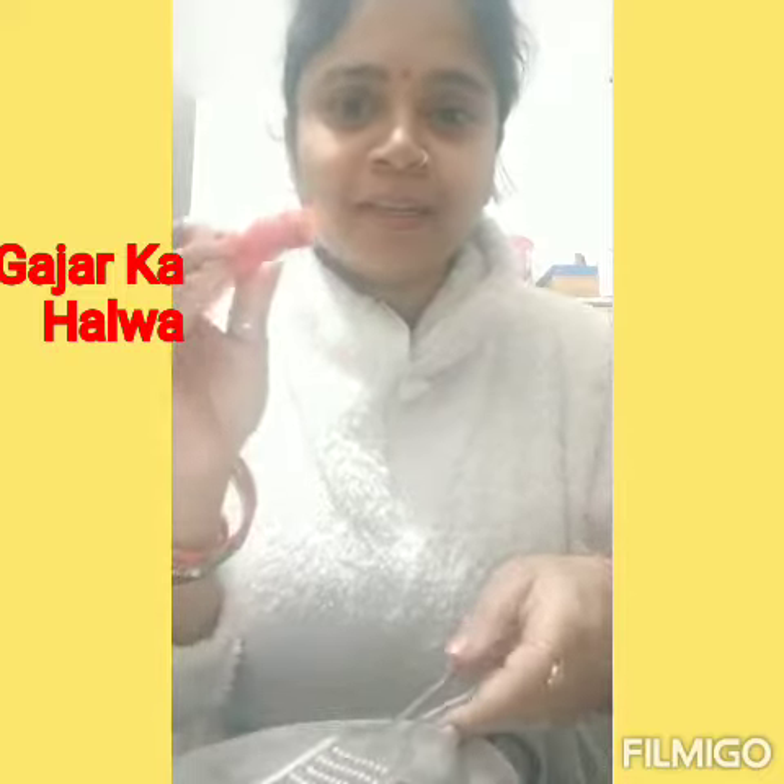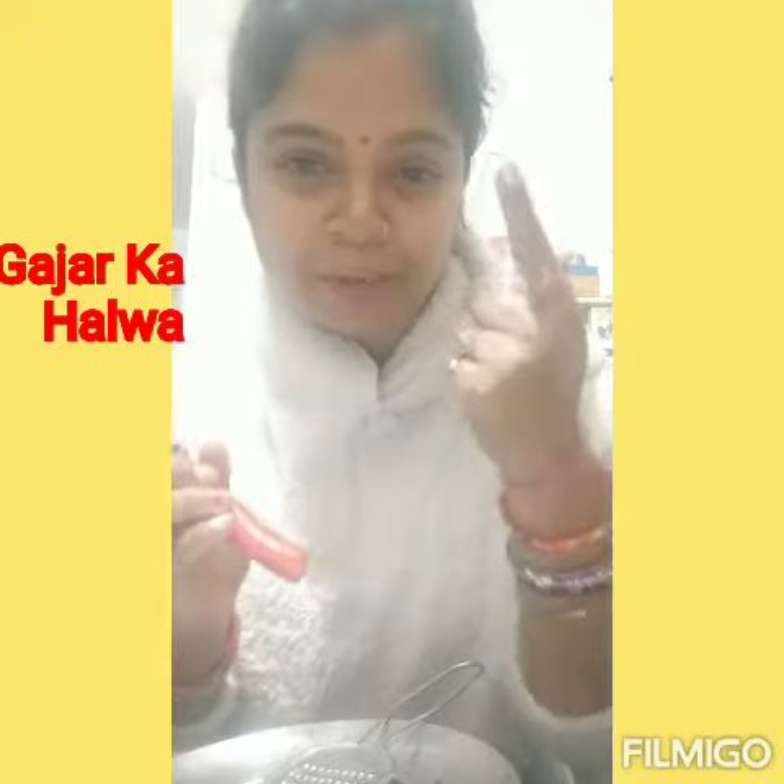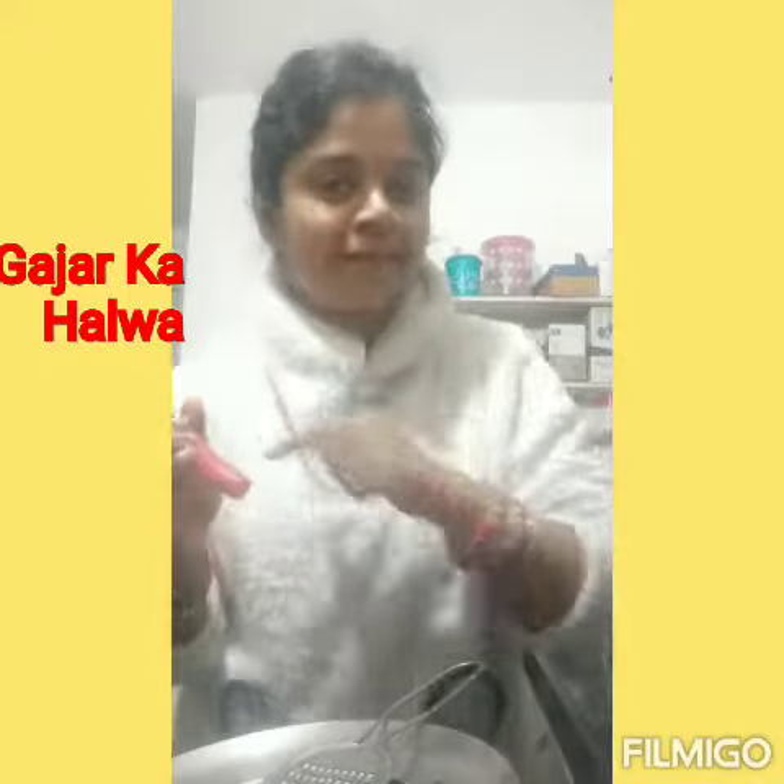Hello! I am making gajar halwa, and it is instant. What do you normally do if you make gajar halwa? It is a headache. I am telling you a shortcut method — you can make gajar halwa instant.